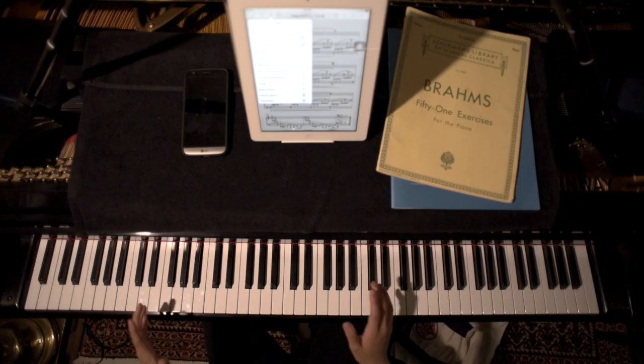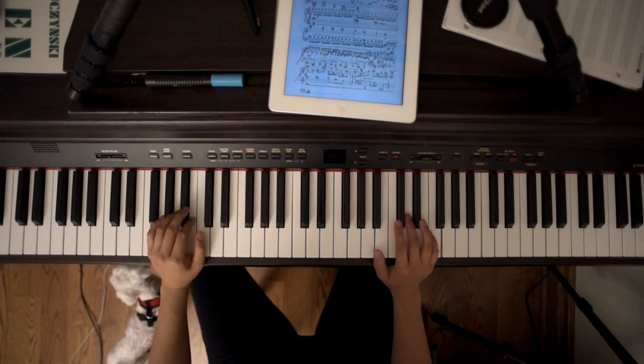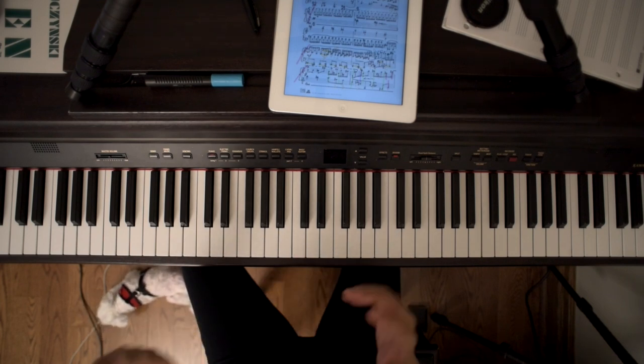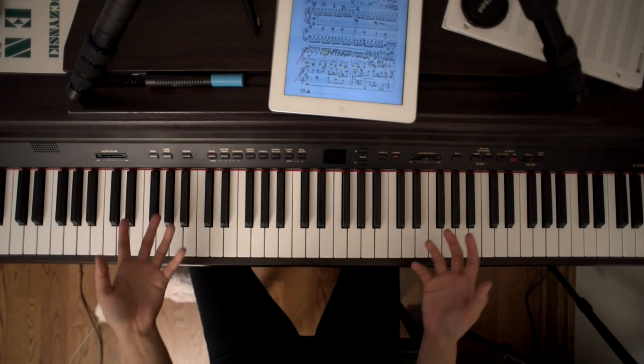Let's first get the obvious out of the way. Nothing beats a high quality acoustic piano. That being said, my super general statement is that any piano that you enjoy playing and that will bring you back to the piano is a great piano to work on.